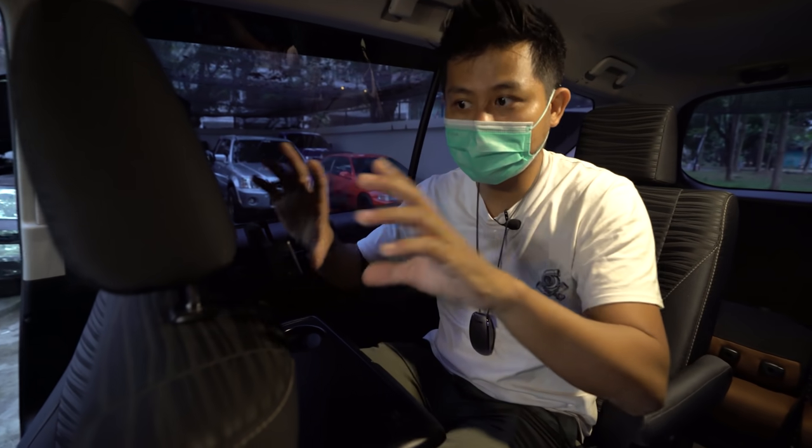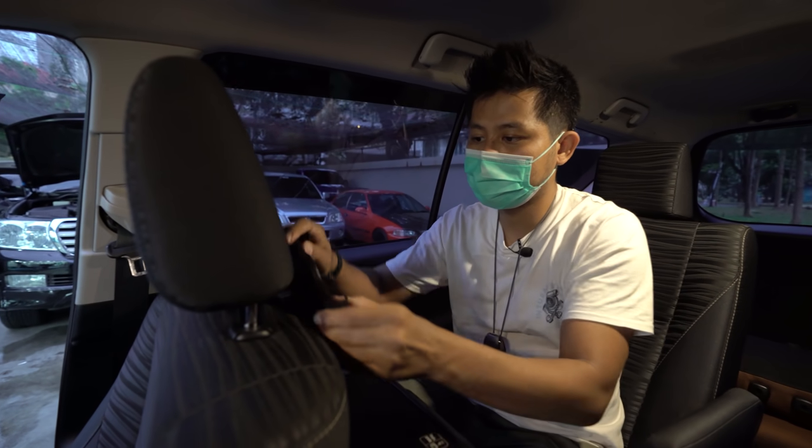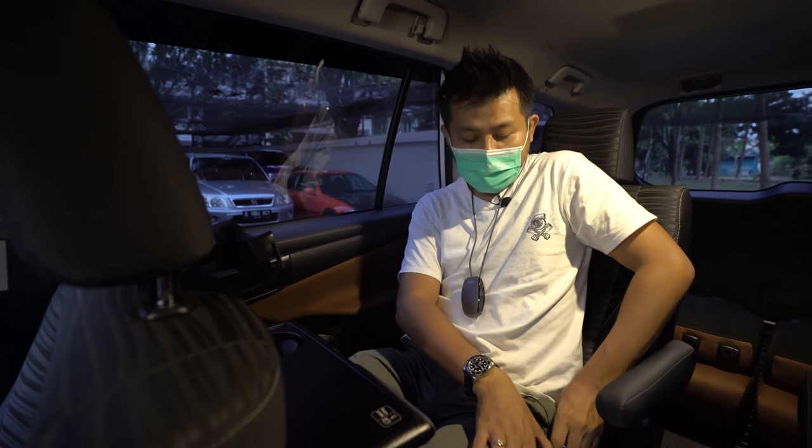Daripada pasang roof monitor, kita bisa manfaatkan iPad atau tablet dari rumah. Tinggal pakai holder dan tidak perlu pasang-pasang TV di mobil.